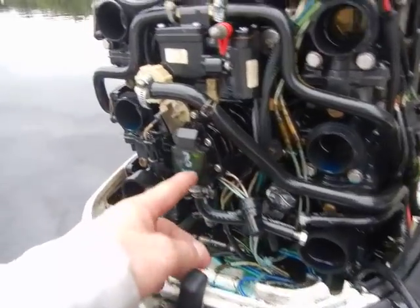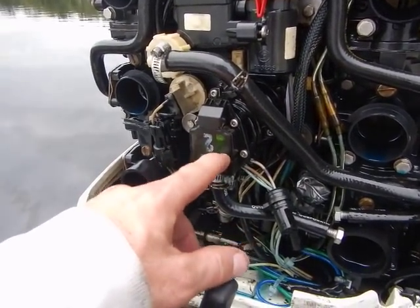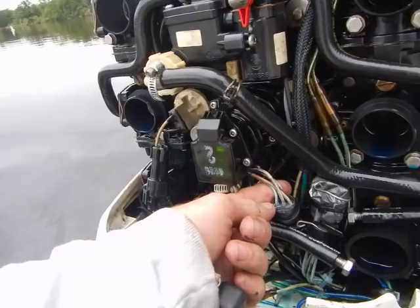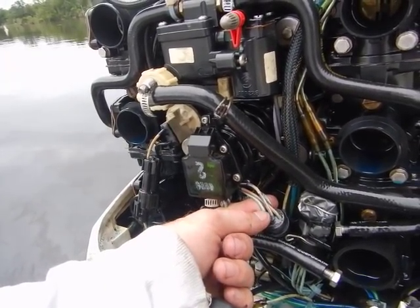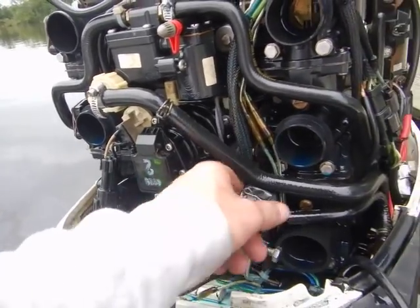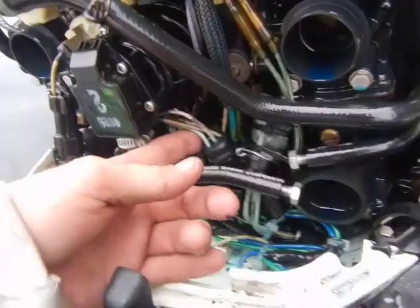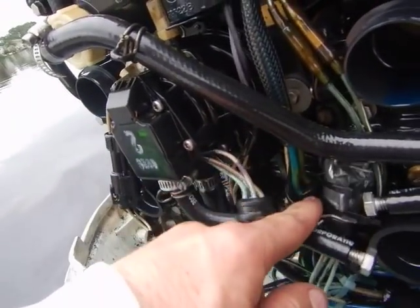You've also got one coming out of the bottom of this circuit card here. It's covered over with some kind of silicone or something, and it's got about four different wires on it — looks like there's a brown, a black, maybe a purple, and something else, kind of looks like another violet. They're all discolored because my motor is so old. I disconnected that as well.